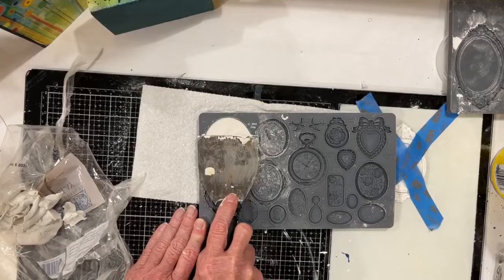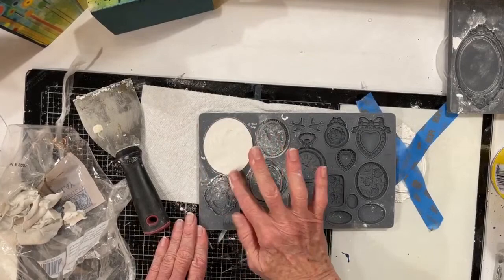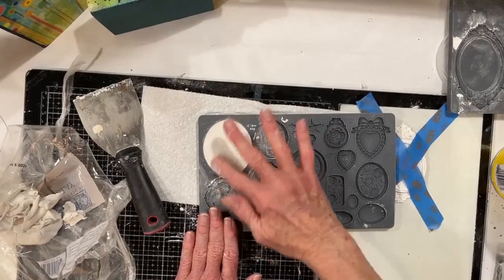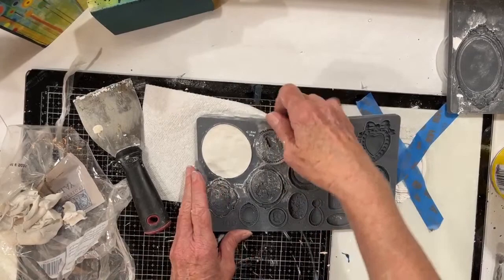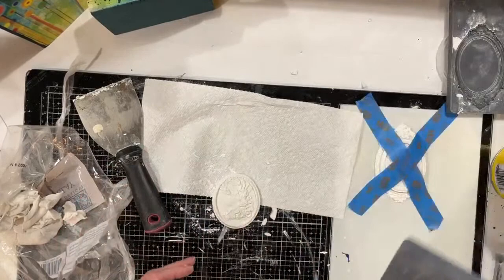You definitely want it flat, especially if you're going to be gluing them together or gluing them on a piece of furniture. Sometimes it doesn't matter if they're a little wonky, but it makes your life easier if it's flat. It doesn't have to be perfectly flat, but reasonably flat on the back. Look at the beautiful cameo — is that not just gorgeous? The detail is truly amazing. They really do look like old cameos.